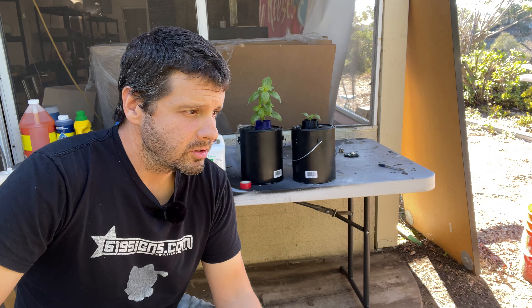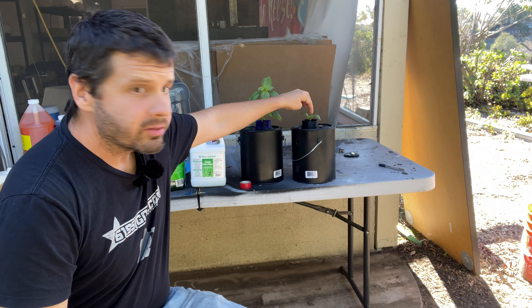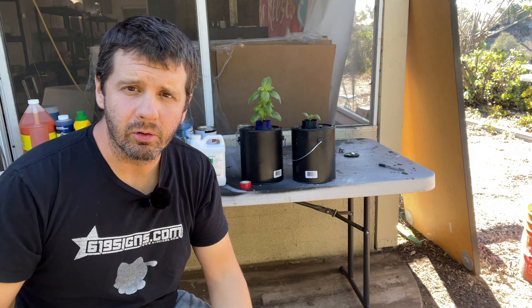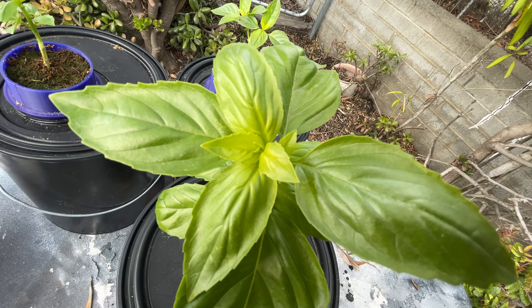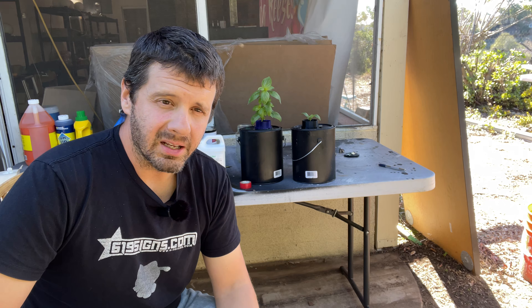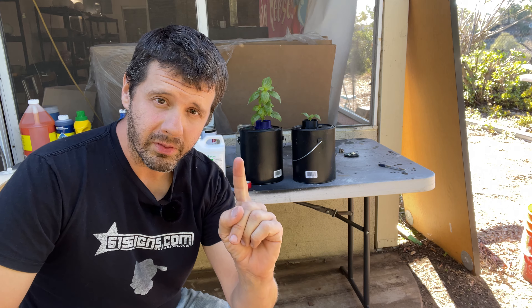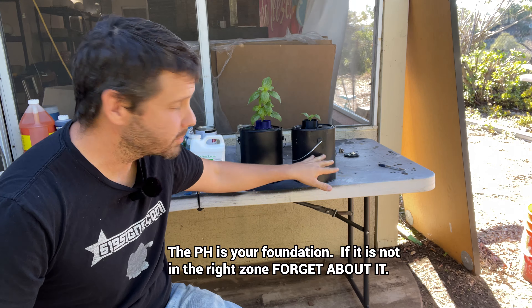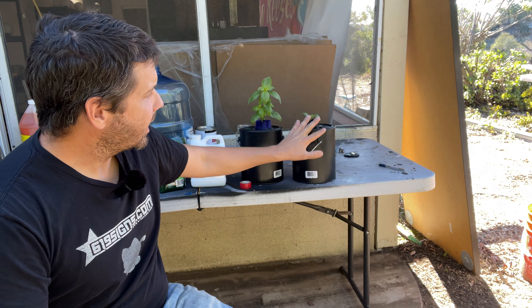You got basil, you got fertilizer, you did all the stuff right, your basil's growing, and suddenly it starts turning yellow right there in the new growth. I'll put some b-roll so this makes sense. You're going to read a lot of stuff, and some people include the solution in their list but it's not emphasized. I'm going to say this solution should be the number one thing every single person does when trying to do hydroponic or soil-based growing of plants. It's real simple: the iron deficiency comes from the pH being too high.